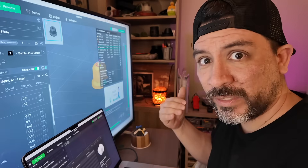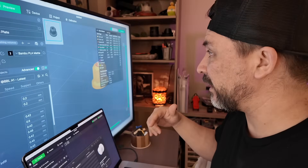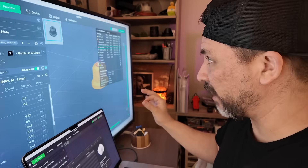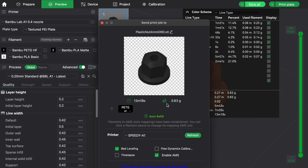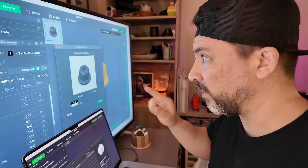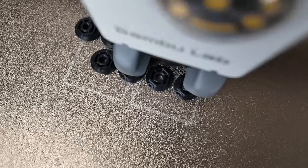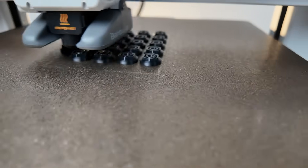Slicing shows us all the details: how long the print will take, the filament that will be used, and even the cost breakdown for this particular part. Once we're ready, we just hit print plate and select our printer to send it off as a print job — all via wireless. Now instead of wasting time printing just one or two, I cloned the object and printed 20 all at once, which we'll show you how to do in the next part.